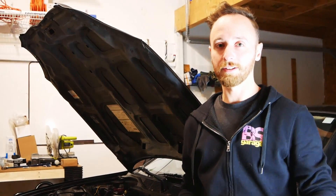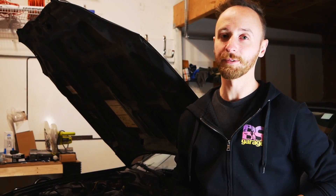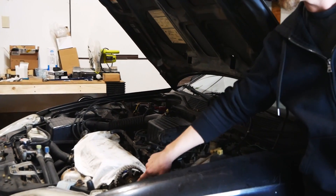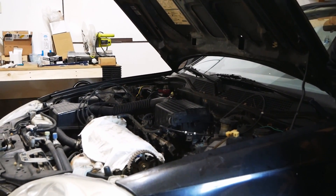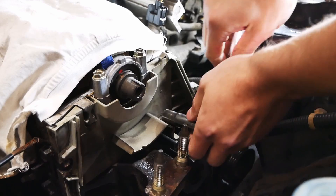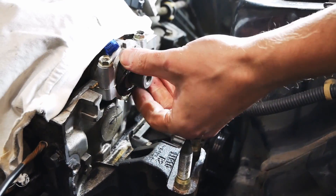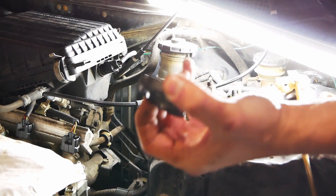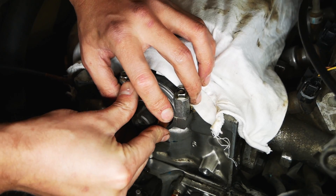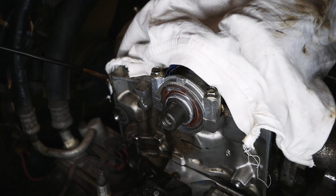With the crank seal replaced, we're going to move up to the top of the engine and do the same thing but for the cam seal. In here we can actually see there is a bit of oil and crud collected around that seal, so we want to replace it and make sure everything is not leaking. We have the old seal extracted now, we'll clean up in there and then put the new one in. And that's in.